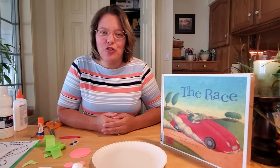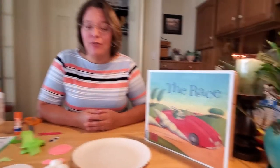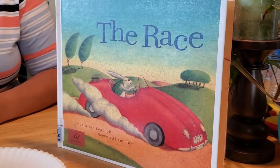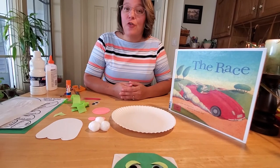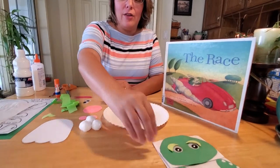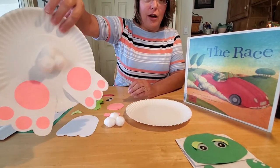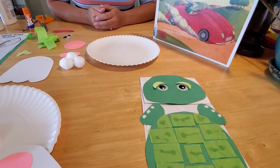Hey boys and girls! I sure hope you enjoyed our story called The Race about the fable of the tortoise and the hare. We all know who won that exciting race, and I thought it would be fun to make the characters from our story today. We're going to make a turtle puppet and the very slow hare — the rabbit — but you're only going to see his backside because he's in such a hurry. So we're going to make a bunny butt and a turtle puppet. Let's get started.